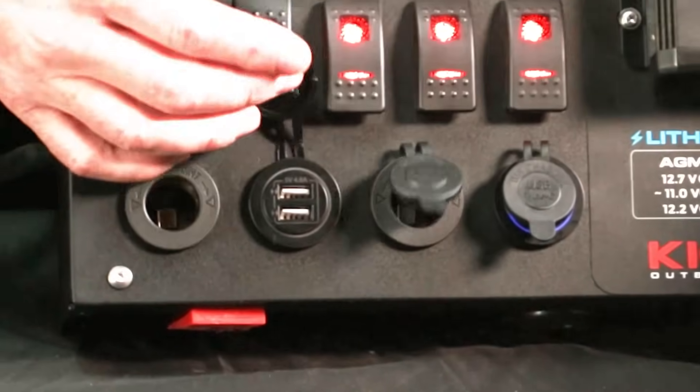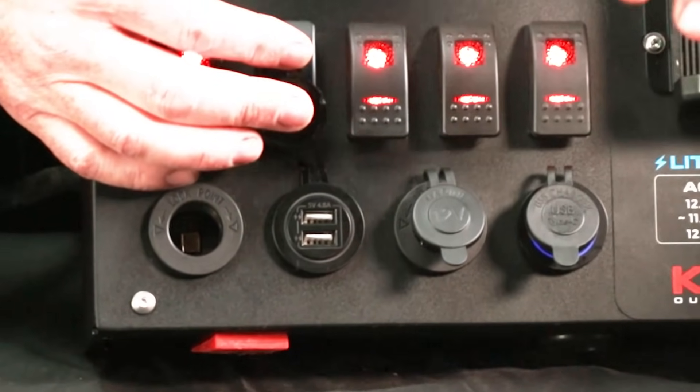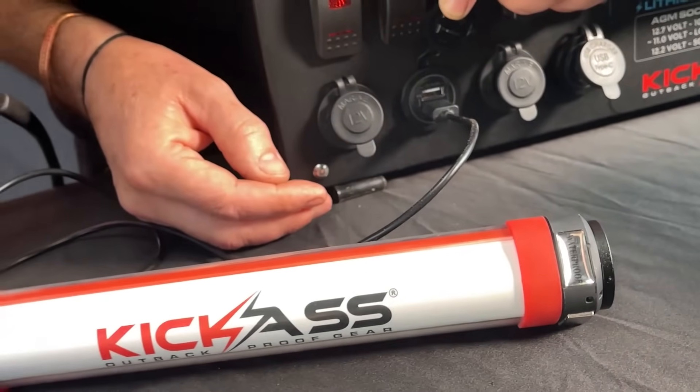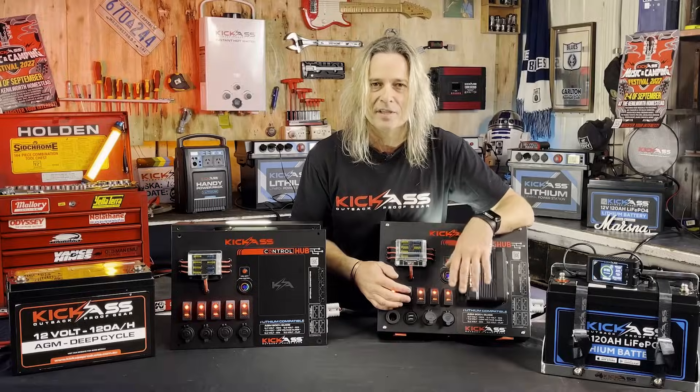You've got your two cigarette lighter sockets for all the old stuff that uses cigarette lighters — we all know about that. And your typical USBs for lower current drawing and older devices, maybe like some light kits or charging torches.